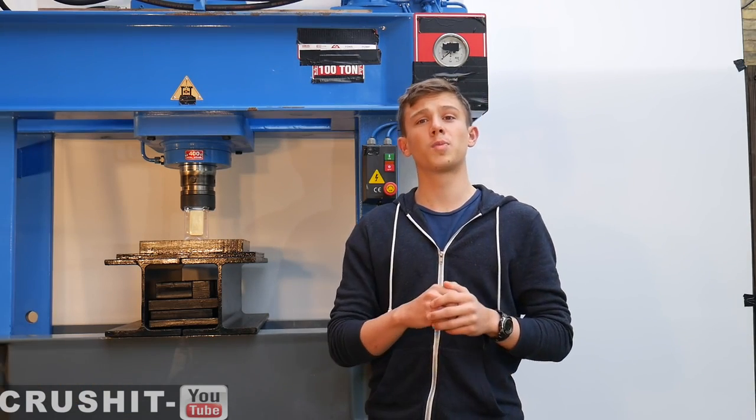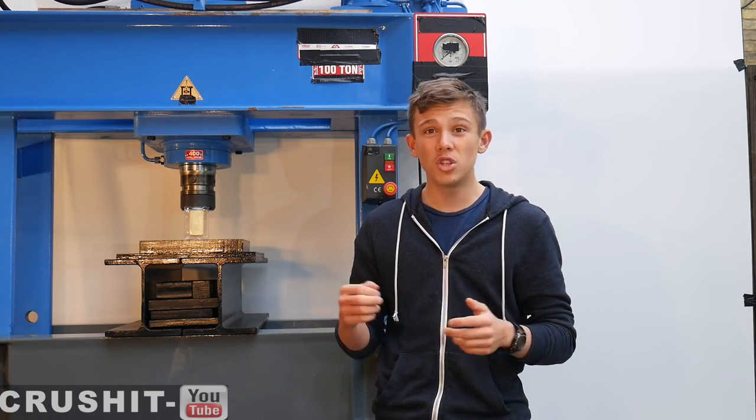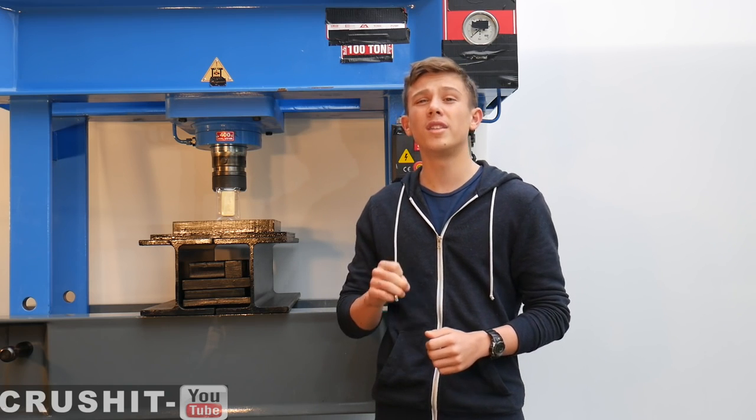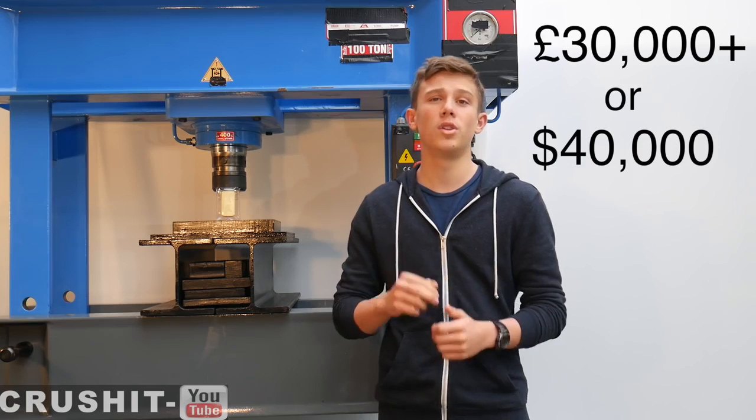This will be by far the most expensive crush we have ever done here on Crush It, and I think even in YouTube history. At today's price the bar is worth over 30,000 UK pounds, or approximately 40,000 US dollars.